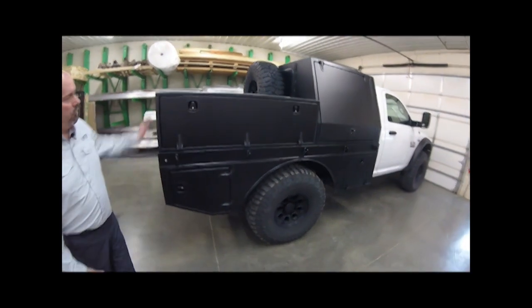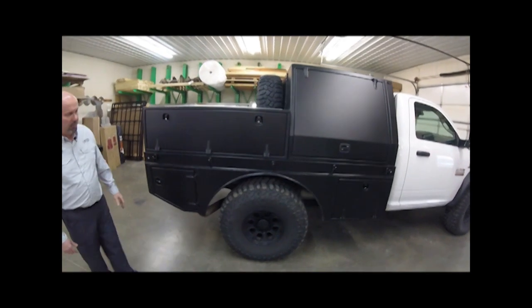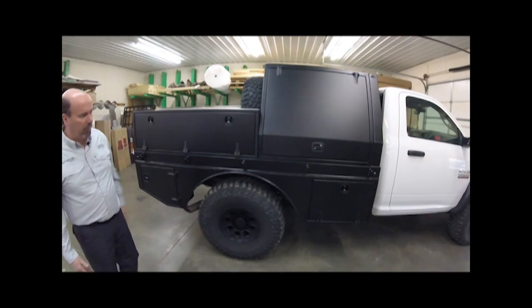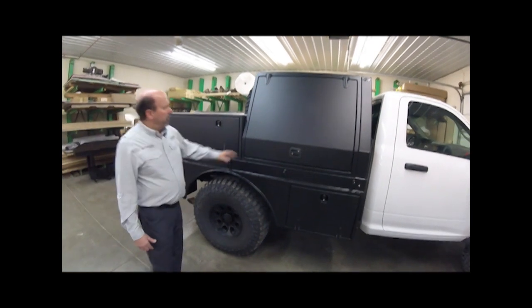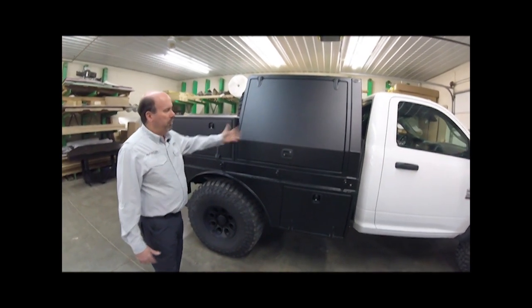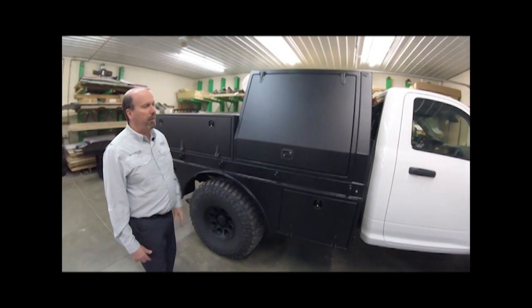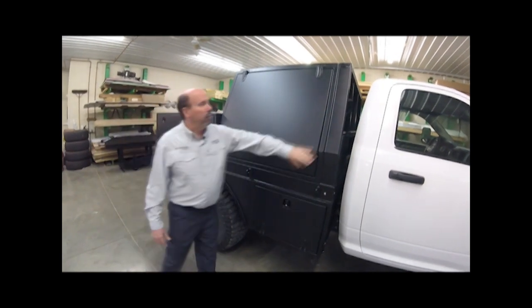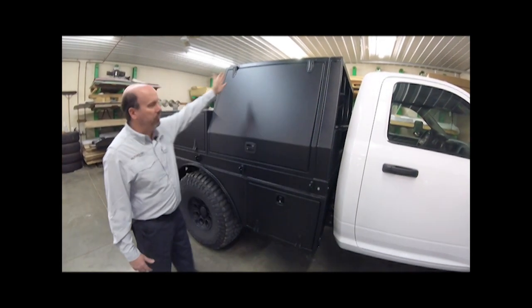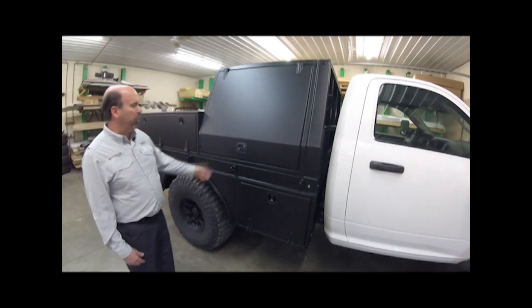Coming around to this side, we've talked about the upper boxes and the lower boxes and how the skirting ties in with the tires and wheels. This front module is one of the first ones we've done — we took what we've been doing with small trailers and put it into a module that sits on this bed. It lines up with the headache rack, has lift rings on top so it's removable if he needs the whole truck bed.